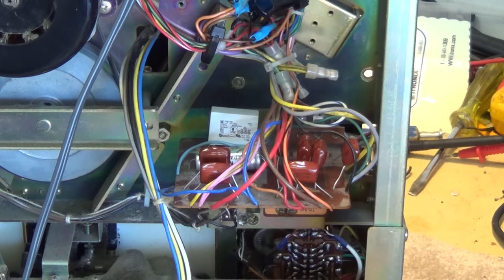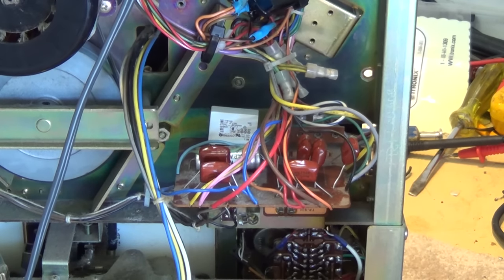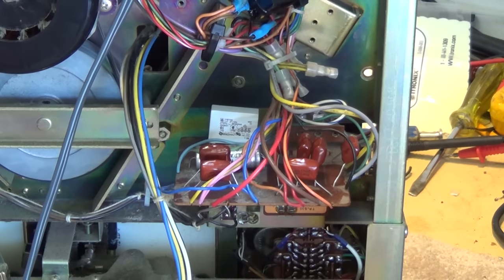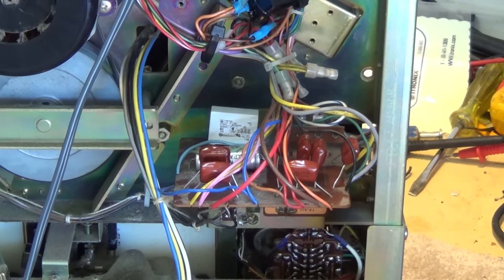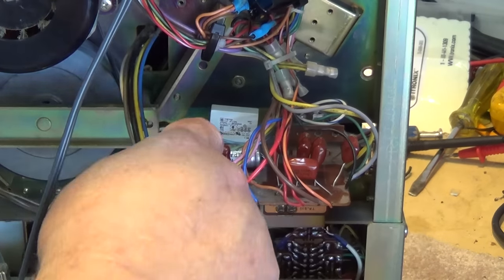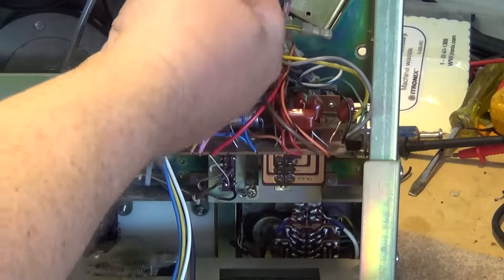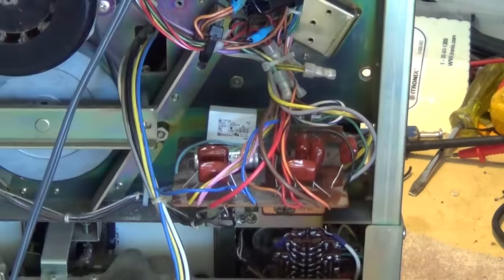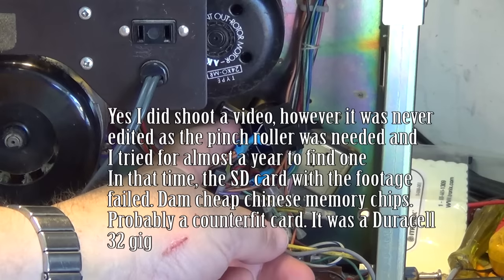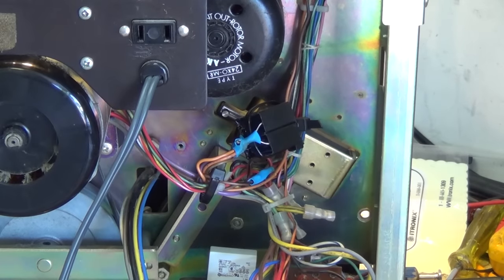A couple of years ago I did an overhaul on this — I'm not even sure whether I filmed it. I had no torque on the motor; both the reel drive motor and the main motor had no torque at all. What goes wrong on these is the capacitors go bad. These red caps have all been replaced, and there was a big electrolytic capacitor replaced with these two here — these are the run capacitors for the motor.